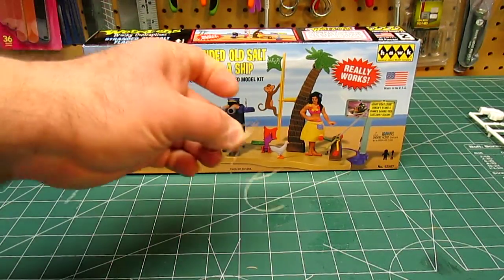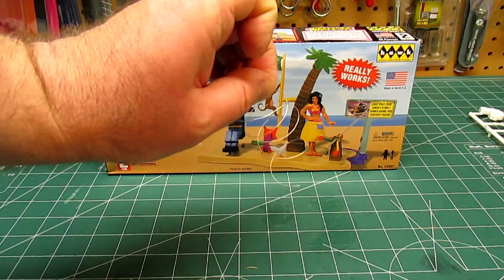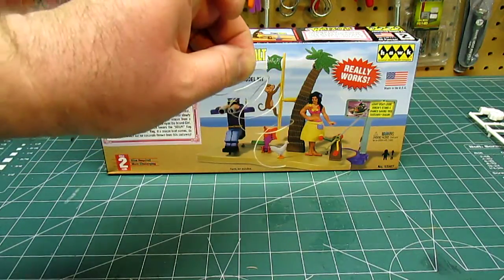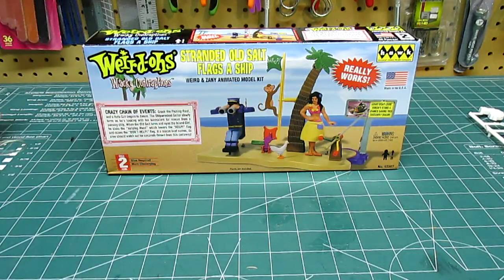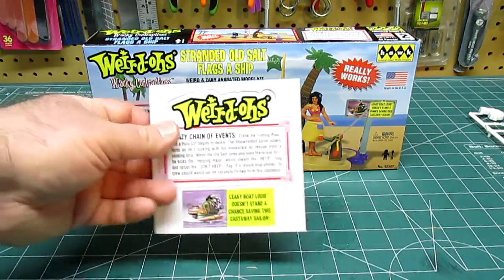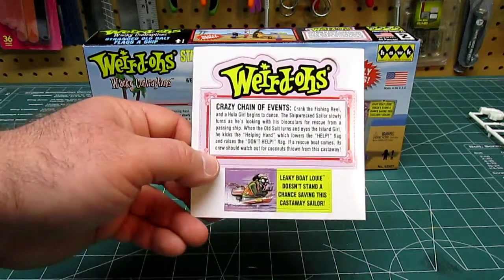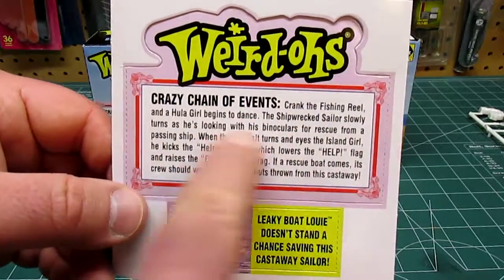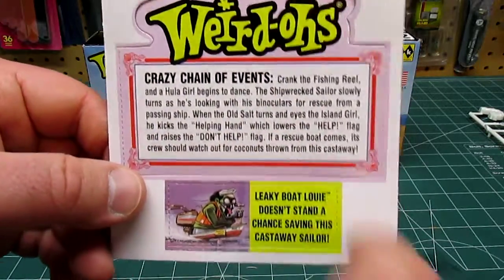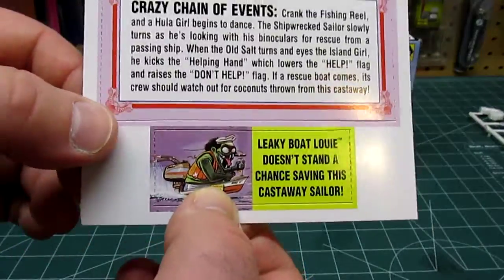One of the things in the box is this little coil of string that helps you make the parts move. It literally just looks like sewing string, so if you lose it or it breaks, you can replace it in two seconds. It also includes this cool sign that tells you how to use the model kit — you can pause the video and it'll tell you exactly everything that it does. And then it includes that sign I showed you on the box — cardboard punch-outs that will go as part of the diorama when you're done.